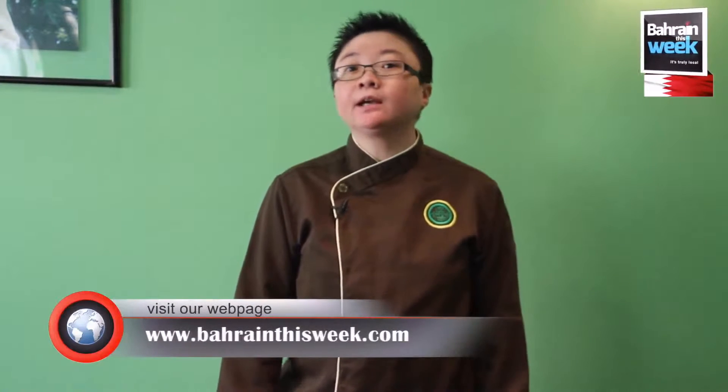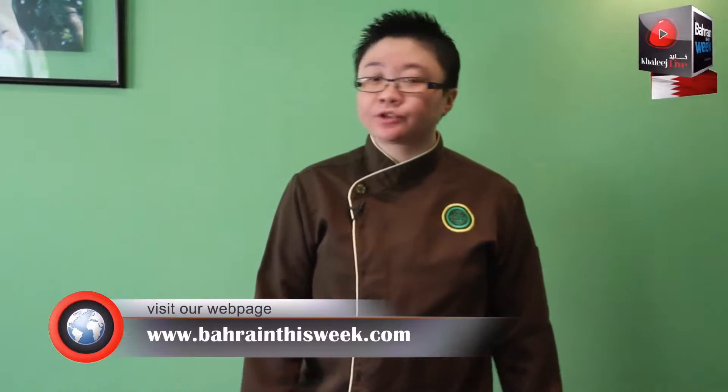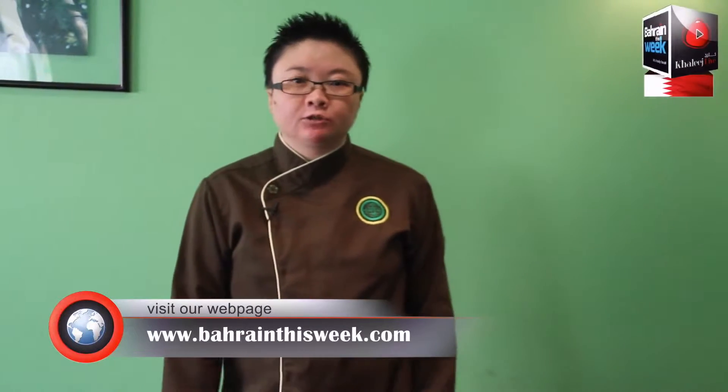Hello, my name is Lin. I'm the chef of Bambu restaurant in Bahari. Today we are going to cook our signature dish, chili chicken with broccoli.